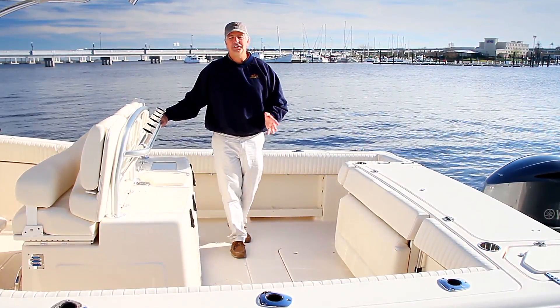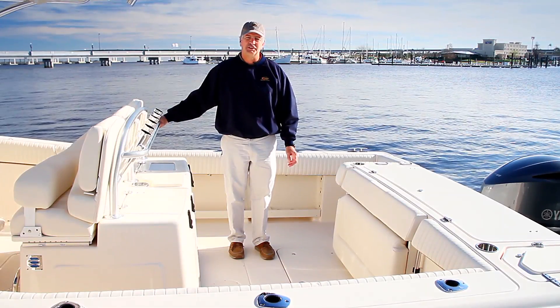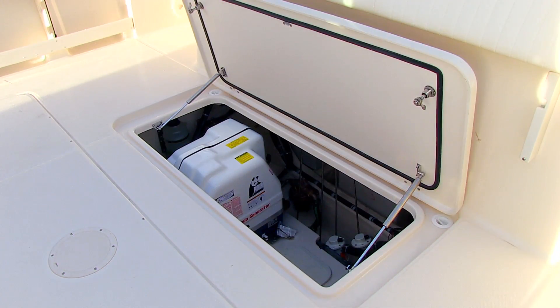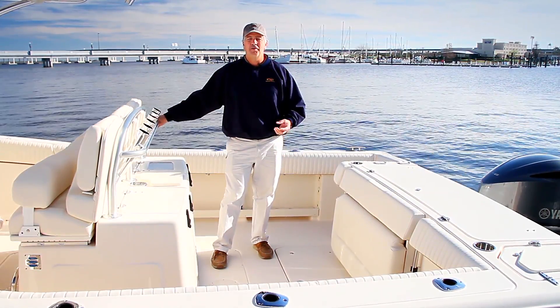I'm going to talk about a feature on this boat that's optional and can affect many other features on the boat, and that is below decks here where there's a 4KW Fisher Panda diesel generator. Once you get that generator on board, you have the opportunity to have things like hot water and a microwave oven.